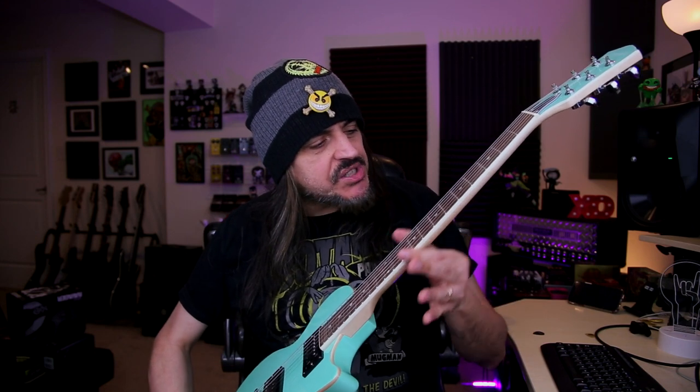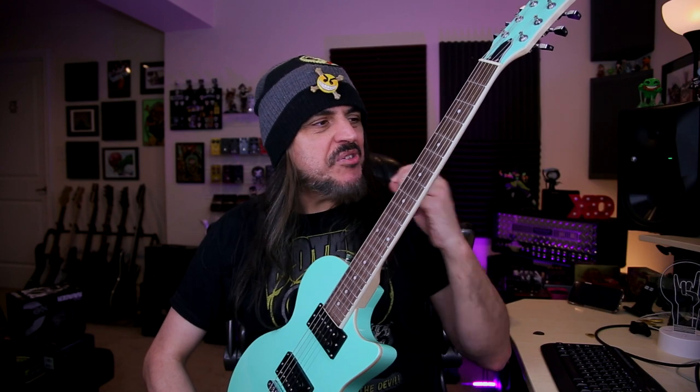The second issue is the fretboard edges. I think they could do a better job on the edge of the frets here. I can feel the frets a little bit when I rub my hand along the fretboard. But it's not a big deal — it's very easy to fix and it's not something that will disturb your playability.